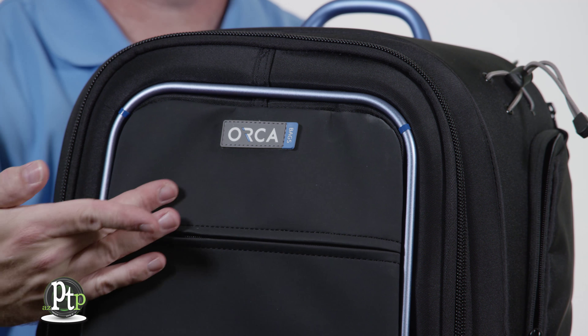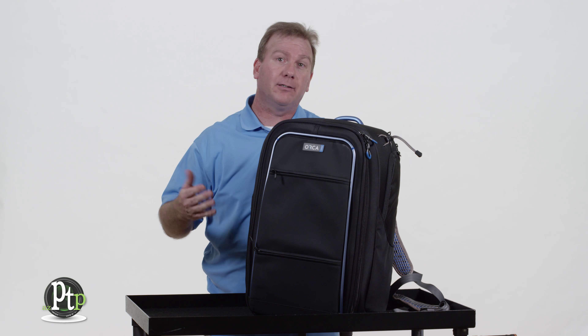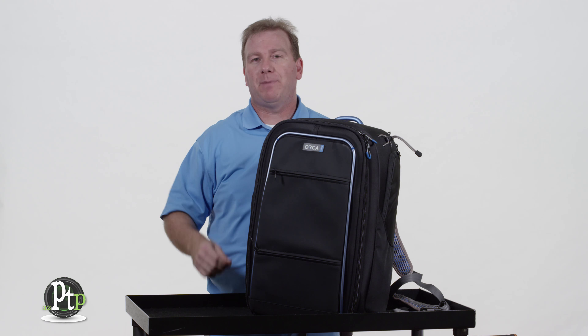It is a larger backpack, but that's because it's designed for larger gear — cameras, audio gear, lighting, grip gear — whatever you need to take on your treks, the backpack can go with you.